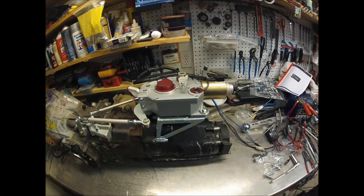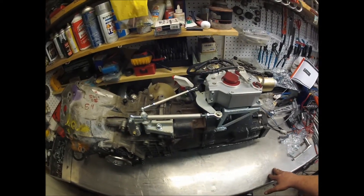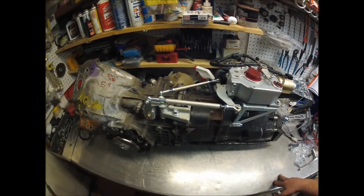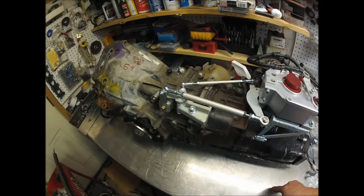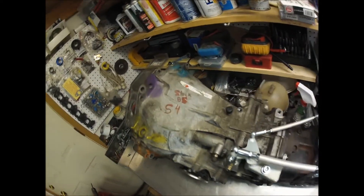The unit. The rods. The linkage. The transmission.